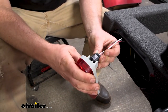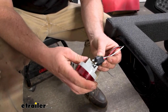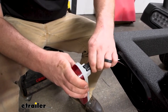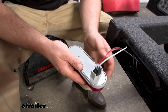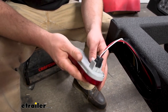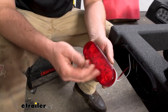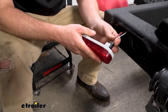They just plug right in to the light that you have. Obviously these will work with Optronics lights like we have here today, and they'll work with other manufacturers as well, as long as it has that three-prong type setup. You can even use these for just single functions if you don't plan on using stop, turn, and tail together.